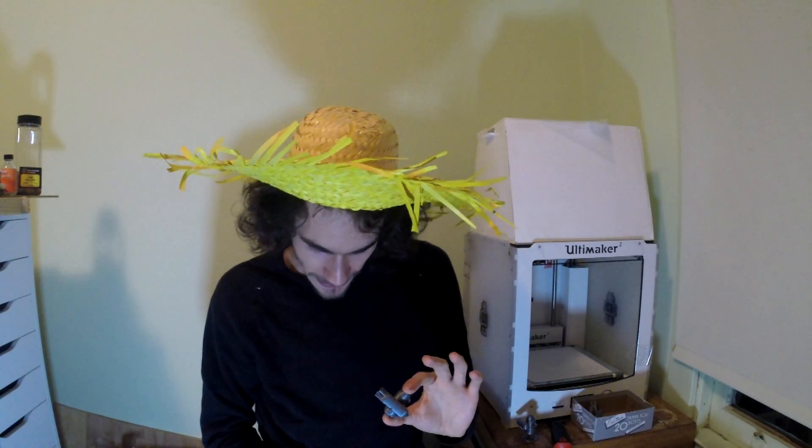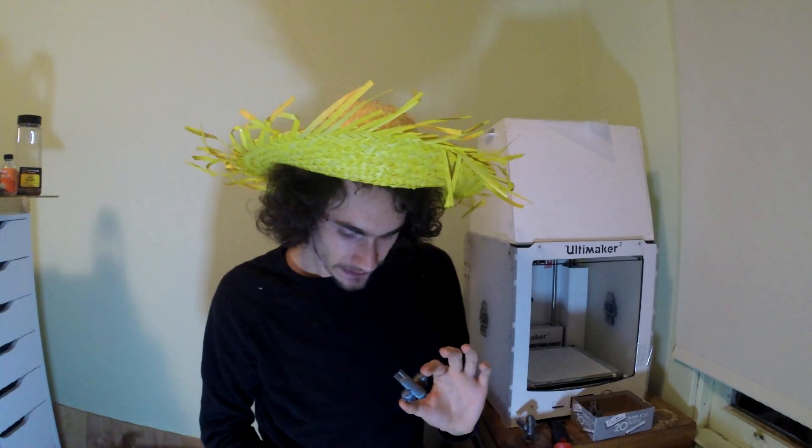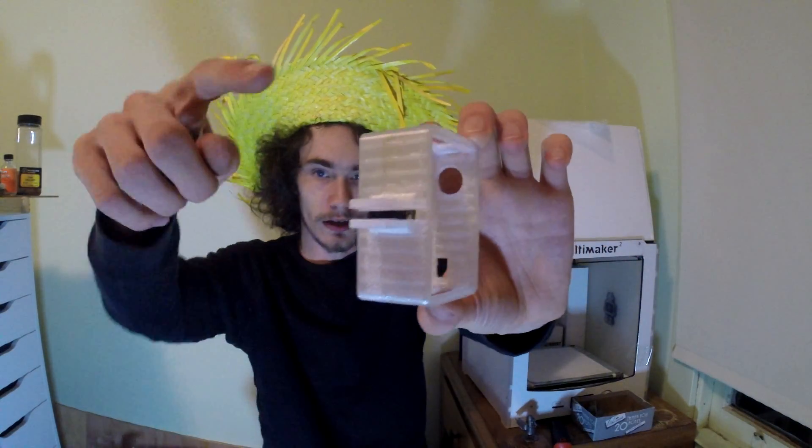Besides breaking off the base and being a nightmare to remove, grid supports took an hour and 20 minutes and 2.04 meters of filament — that's definitely a lot more than 1.21 meters. On a small model like this it might only be a couple cents' worth of filament, but scale it up and you're potentially talking a dollar or two, if not more, in wasted filament, plus the extra time.